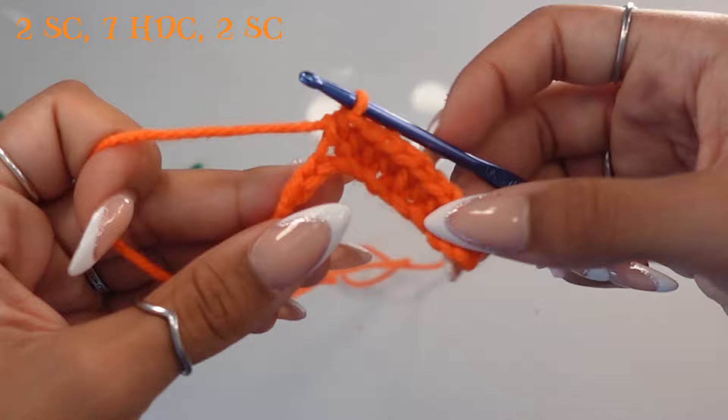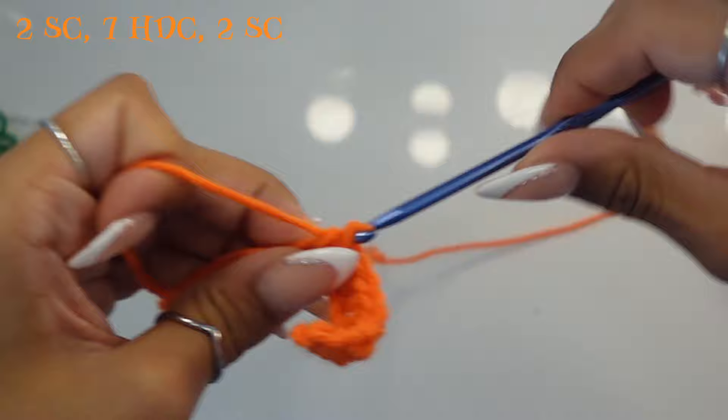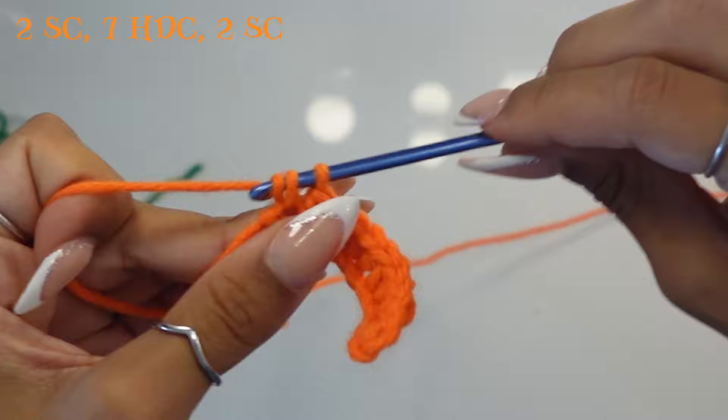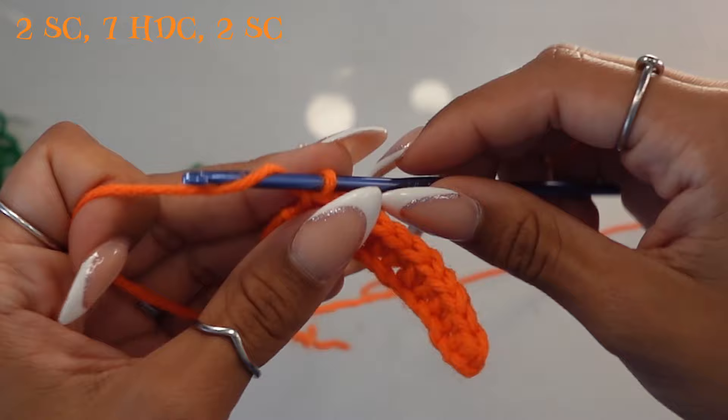You should now be left with two stitches — work a single crochet into each of those two stitches. That was row one. We're going to repeat this entire pattern for 20 rows total, but we'll be working in the back loops. I'll show you one more row.